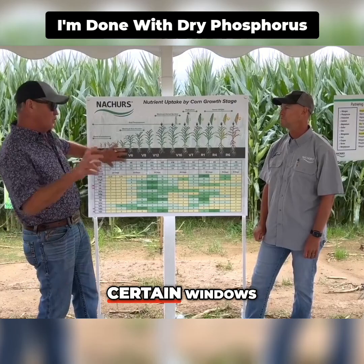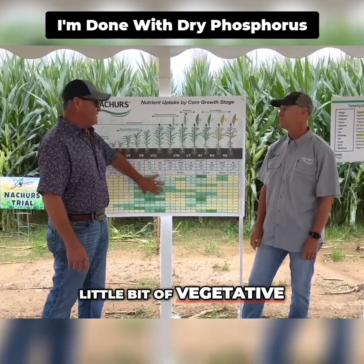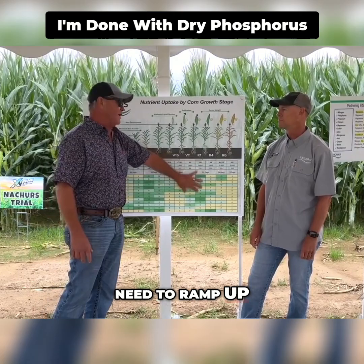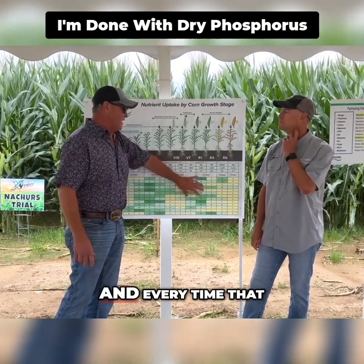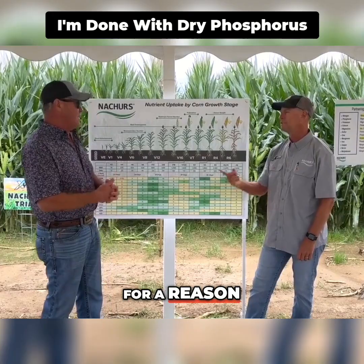I know that I'm trying to influence certain windows. I'm trying to make rows around, and then I need a little bit of vegetative growth, and then I need to ramp up, and then I need to get to the end. Every time that I'm putting phosphorus in, I'm doing it for a reason.